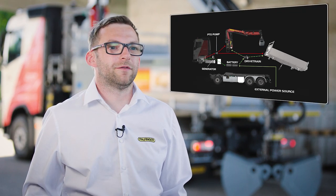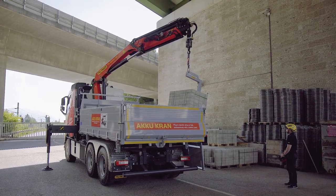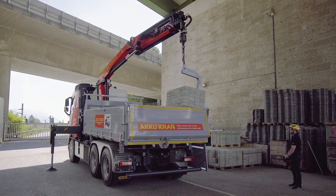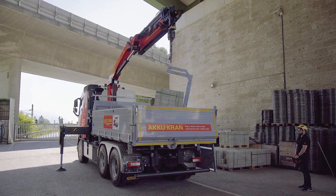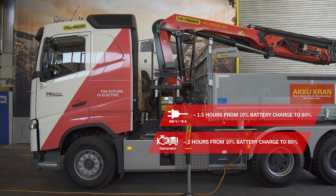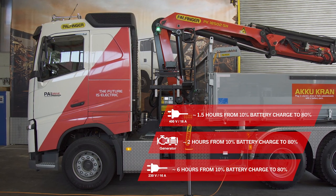With this concept we are able to serve maximum flexibility to our customers. You can drive the crane using only the battery for about three to four hours. If you're running out of power, you can fully charge the battery using the 400-volt plug. The generator can also be active while the truck is driving to charge the battery between two work sites.